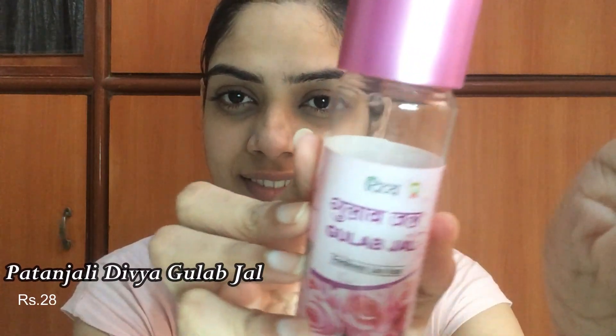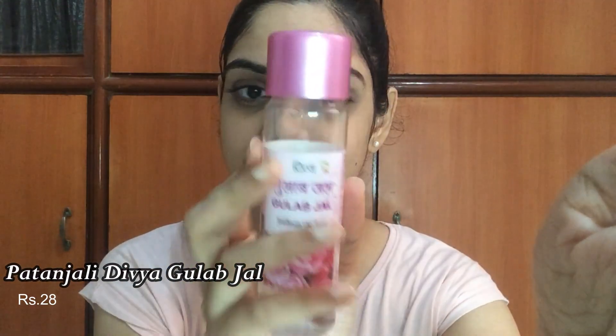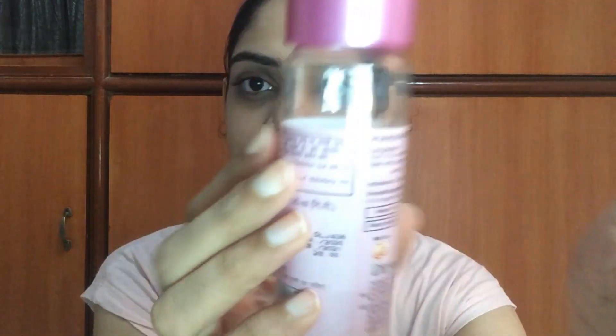The next step is toning. The toner I use is rose water — just distilled rose water with no unnecessary preservatives. It is the purest form and is very affordable. It works well for different skin types.